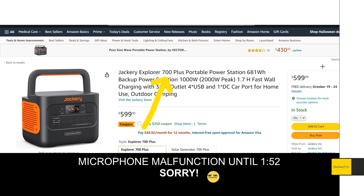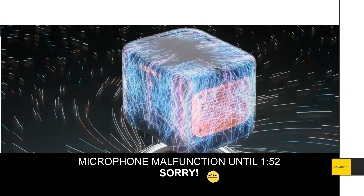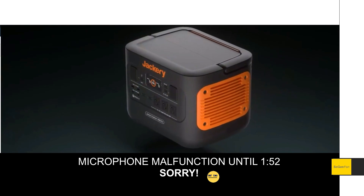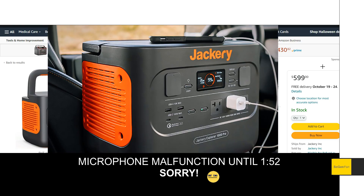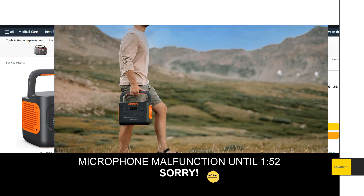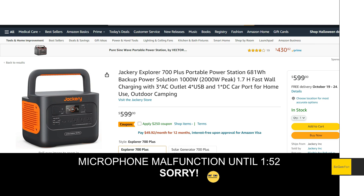Just taking a quick look at this new Jackery 700 Plus. This is an all-new model — well, it's kind of an all-new model. It's basically using the same case as the 1000 Pro, not the 1000 Plus but the 1000 Pro. So this is something interesting, and the price on this thing — holy cow.